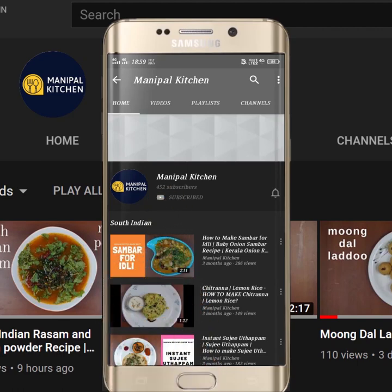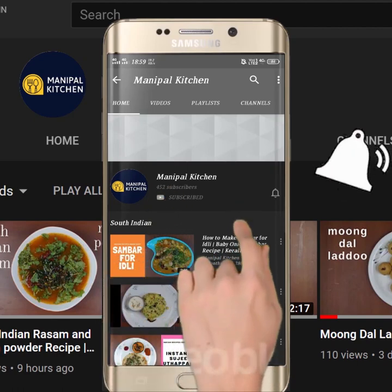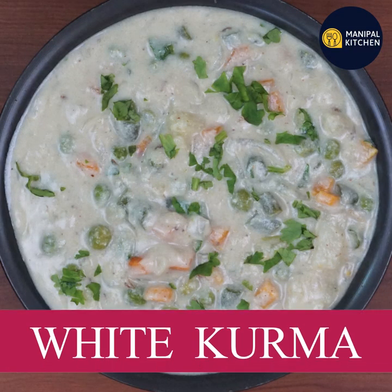Subscribe now and press the bell icon. Never miss an update. Hello everyone. Welcome to Manipal Kitchen.